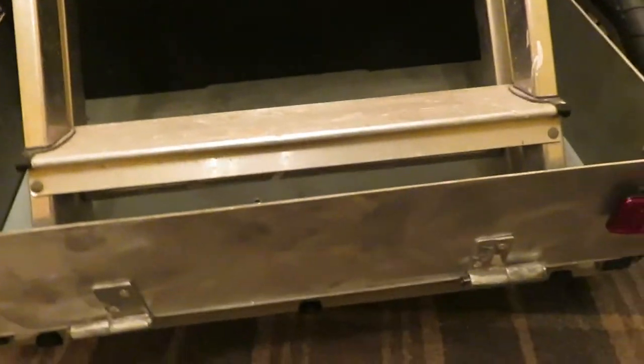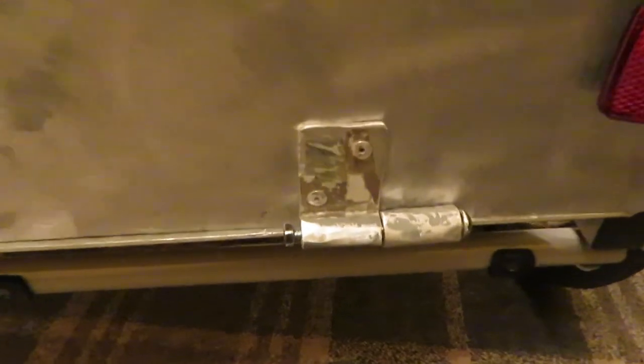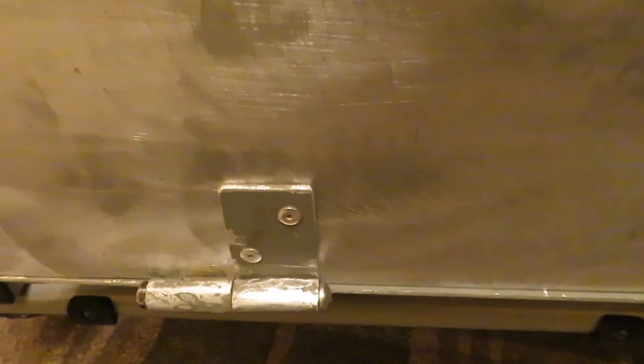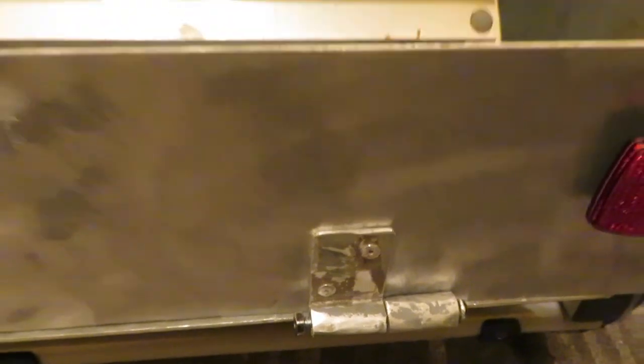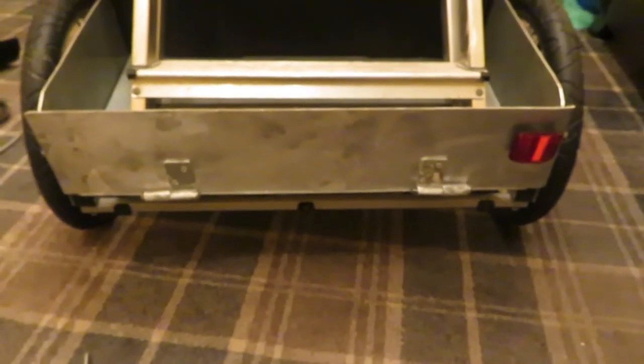I made some slip hinges — I've got these slip hinges here that I've made — and I can actually take the bolts out of them and just pull the tailgate off.